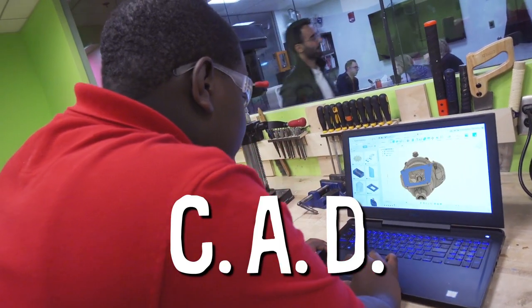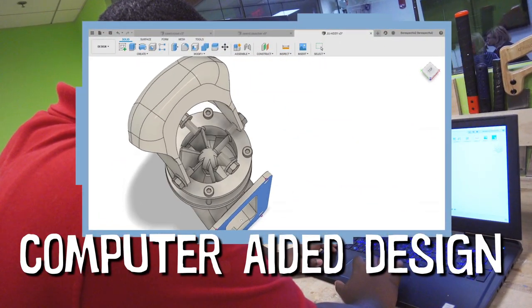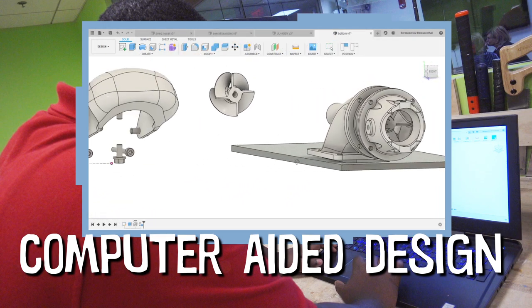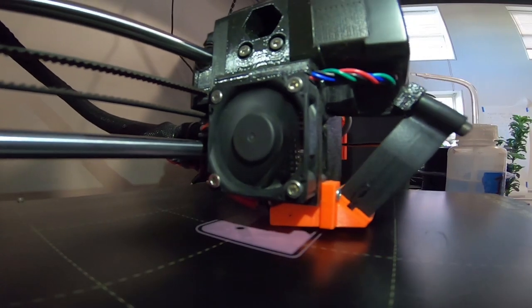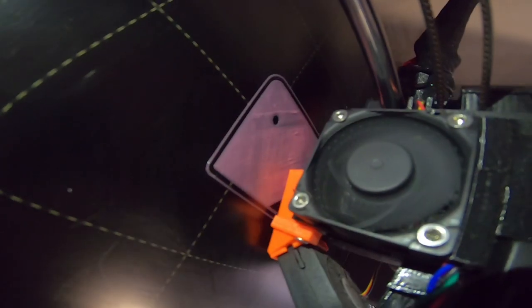I am using a CAD program — computer aided design — to model the parts that I use in the seed launcher. I can design 3D models and send the files to a 3D printer, which creates each part by slowly building up thin layers of plastic.